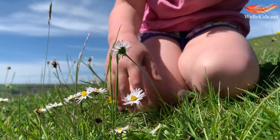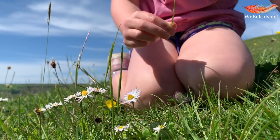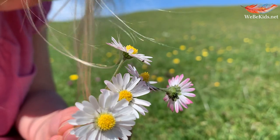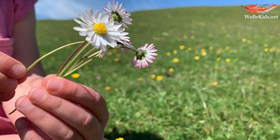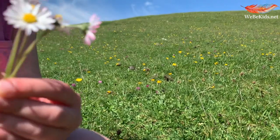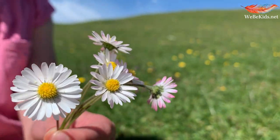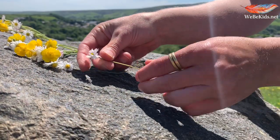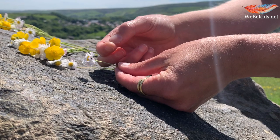Collect between 15 and 20 buttercups and daisies. You can of course use some other flowers as well, but these are the ones that you may remember making daisy chains with when you were young yourself. Try and pick them with a stem as long as possible, and you're also going to need to use the edge of your thumbnail.